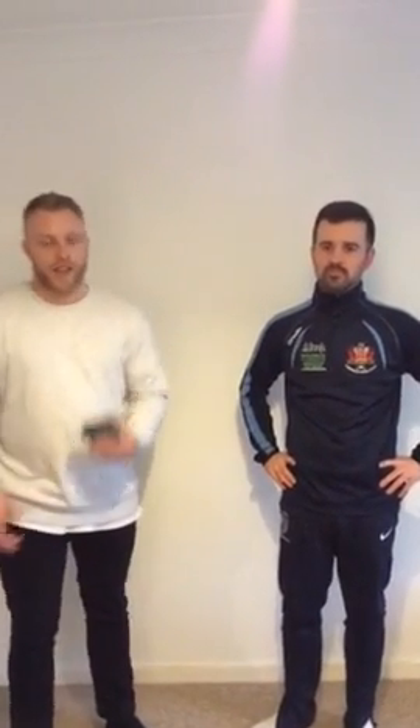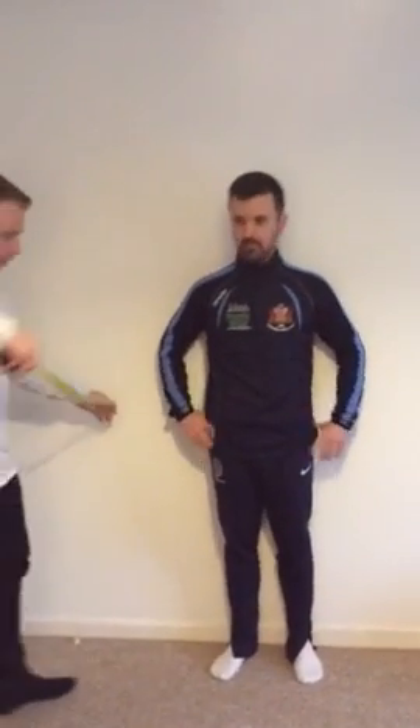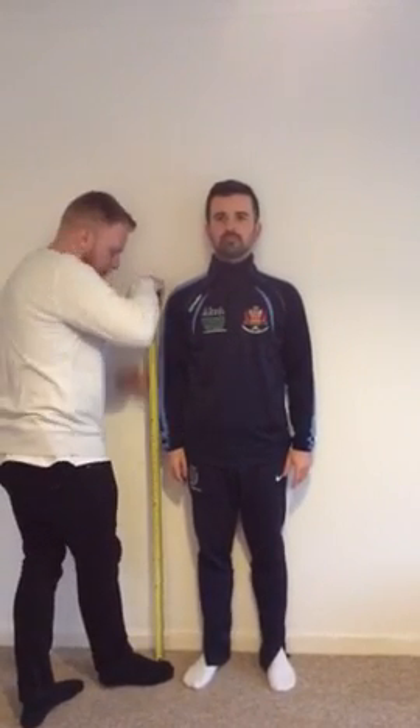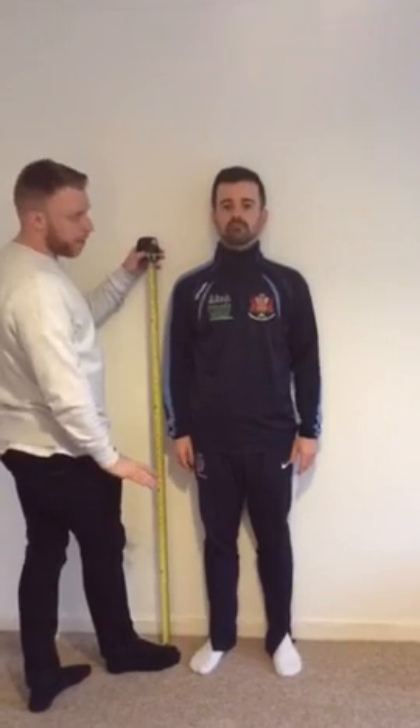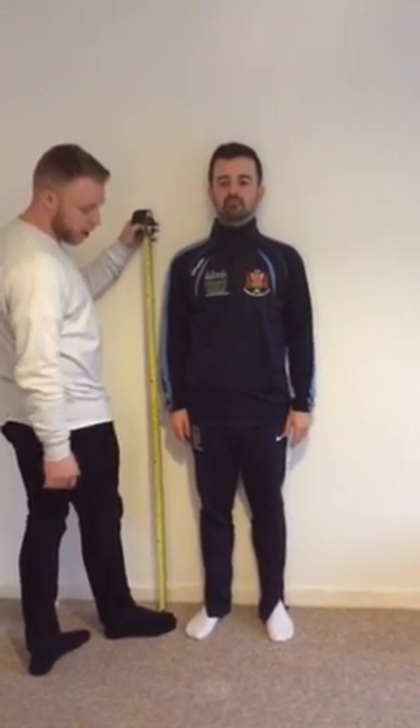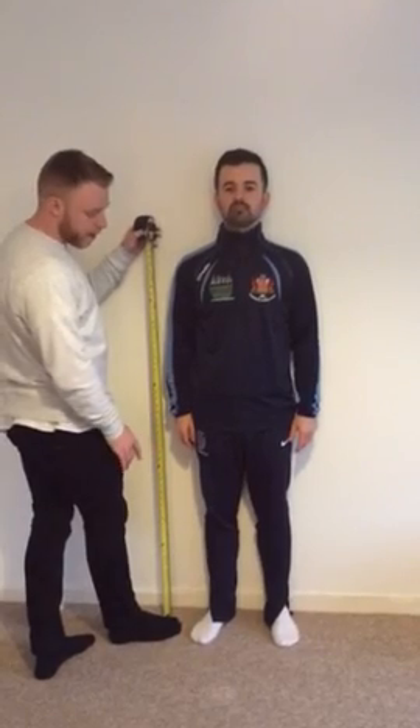Hi, I'm Barry and I'm Jordan and we're going to show you how to measure peak height velocity. The only thing you really need is a tape measure. When you measure peak height velocity, you wouldn't usually use a carpeted floor, but for this demonstration there will be a carpet. You want to try and use a flat floor, and your participant shouldn't be wearing shoes or socks.